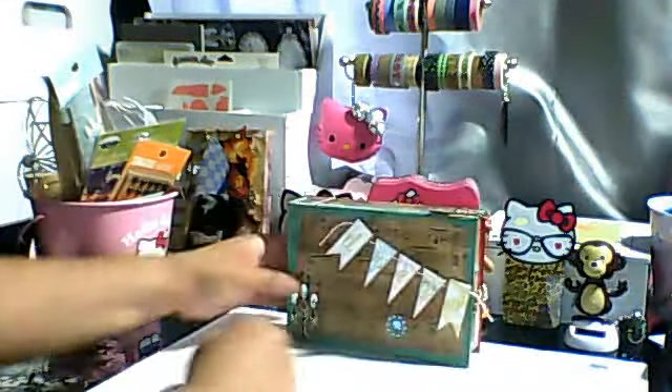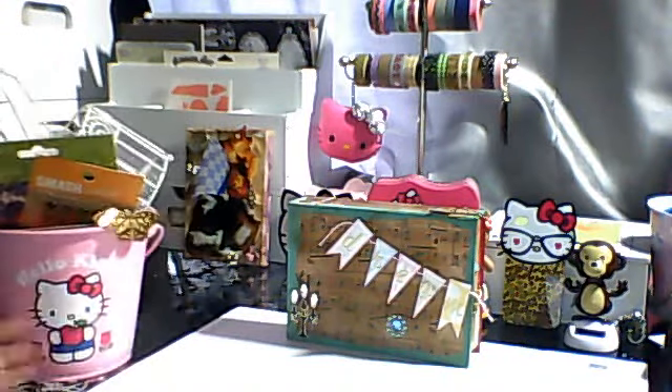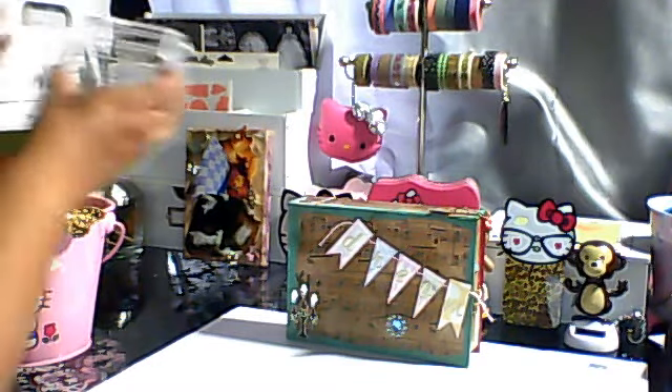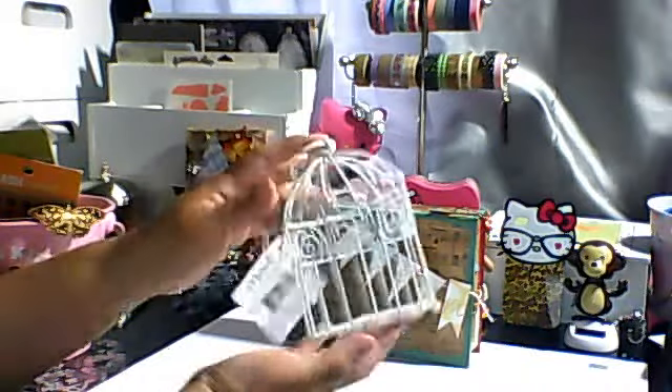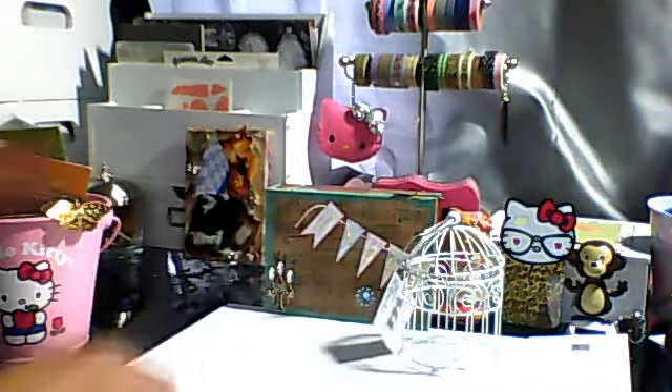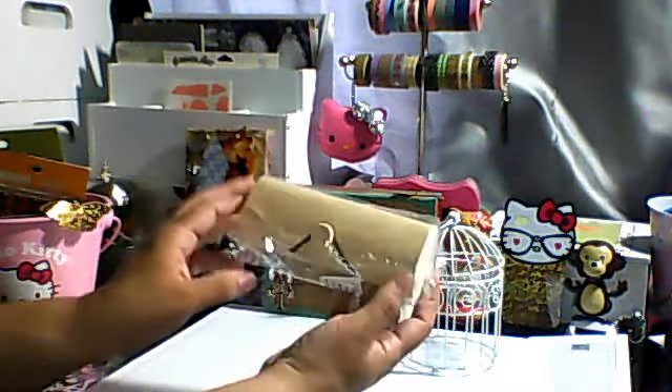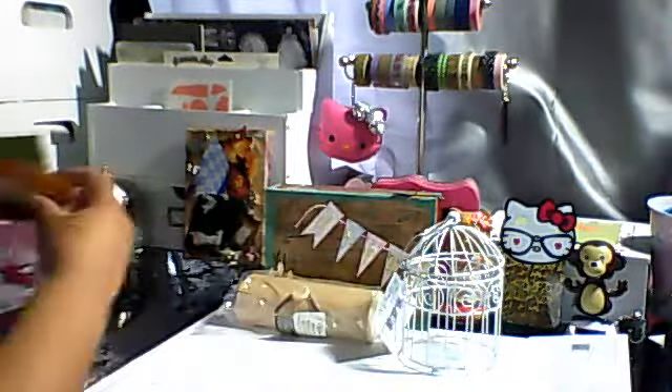Here's the stuff for the giveaway. First thing I have is one of these Michael's little bird cages, so I have that. I have a little balsa box — it's one of the long ones. I have an Artie Cakes that has the Eiffel Tower.